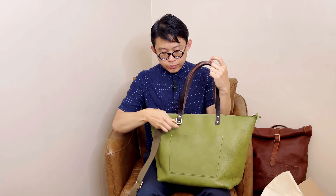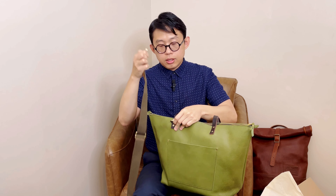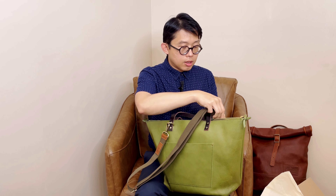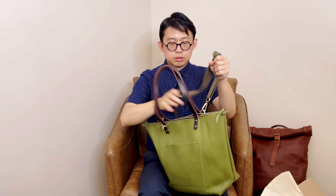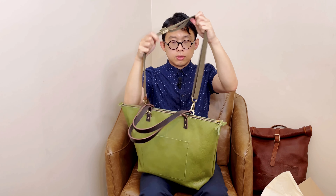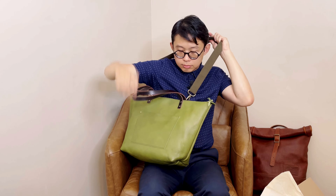I have a Portland Leather Goods strap here. Unfortunately their straps are sold out at this point, but hopefully they will bring them back. I just want to show you how it looks carried as a crossbody — it's really convenient when you need it. Otherwise you can just carry it as a shoulder bag.